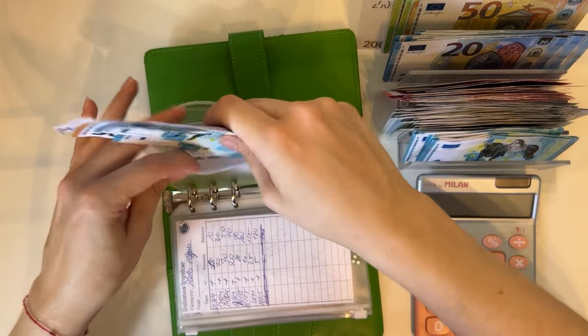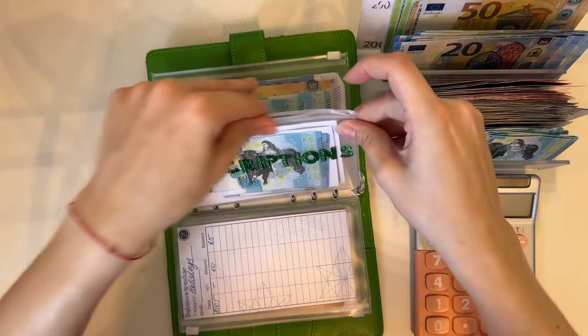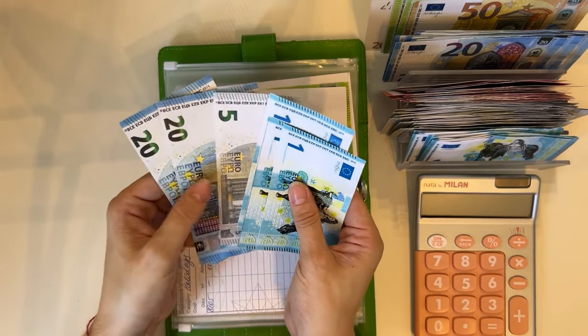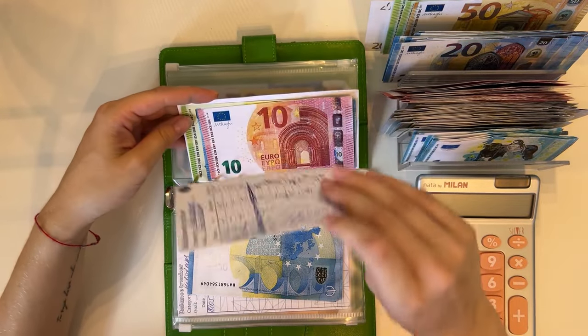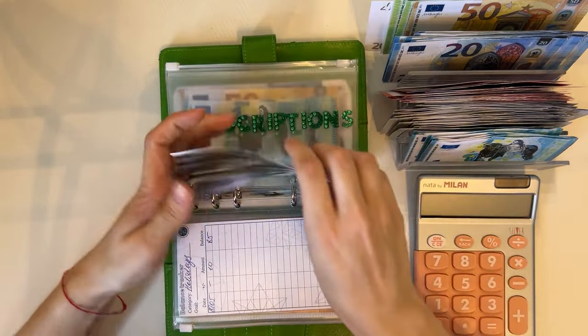Subscriptions: phone has 20, 45, and 48 — can't be condensed. Pilates and gym has 130 — also can't be condensed.